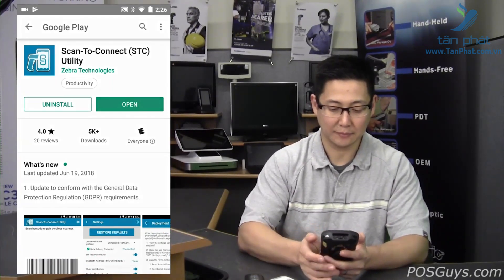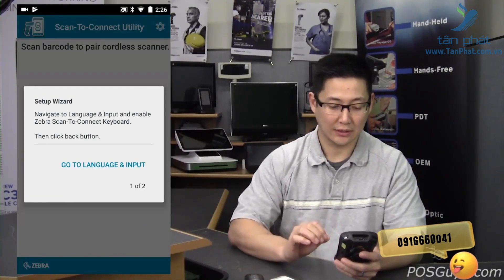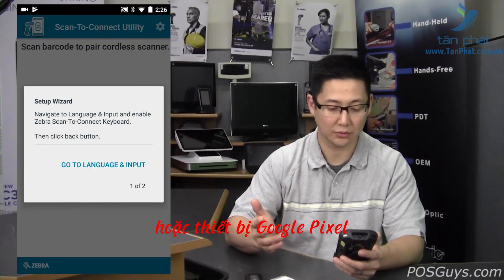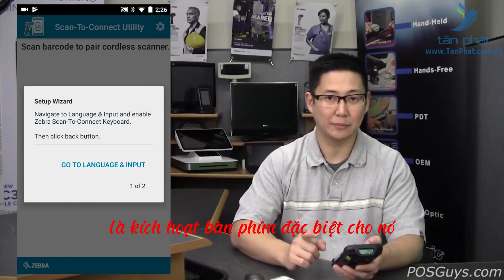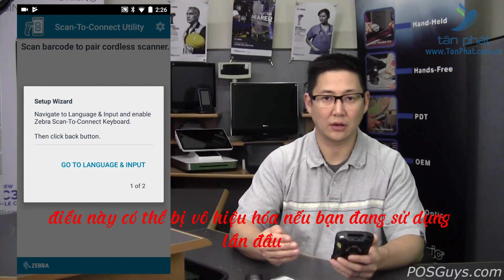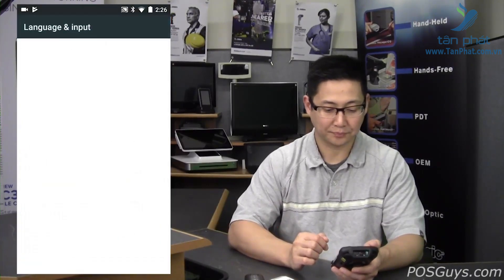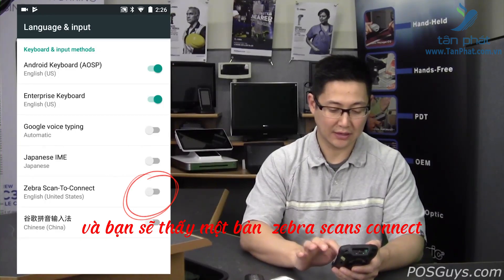Go ahead and open it up. If it's a Zebra mobile computer, it's going to have a few less steps than if you're using a Samsung Galaxy phone or a Google Pixel device. The first thing you're going to have to do is enable the special keyboard for it. Go to language input and you're going to see Zebra Scan2Connect — turn that on.